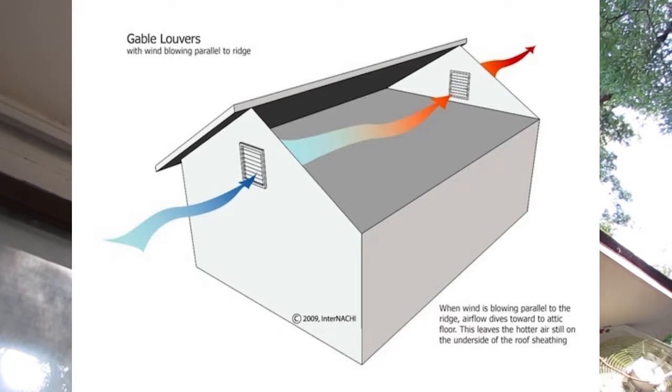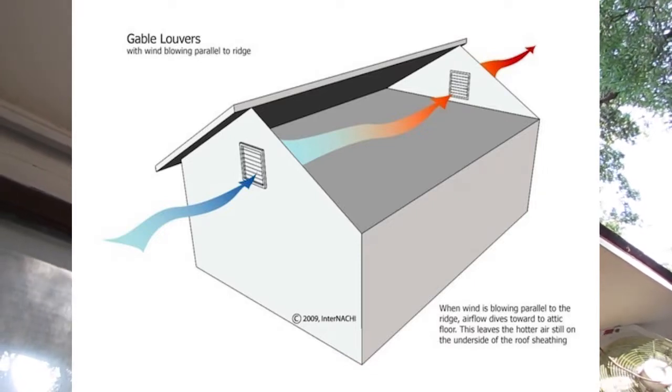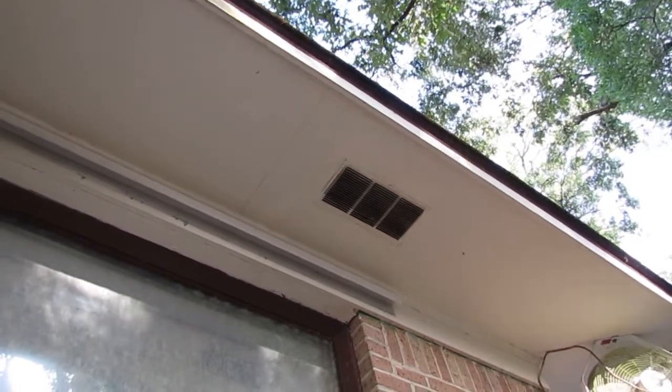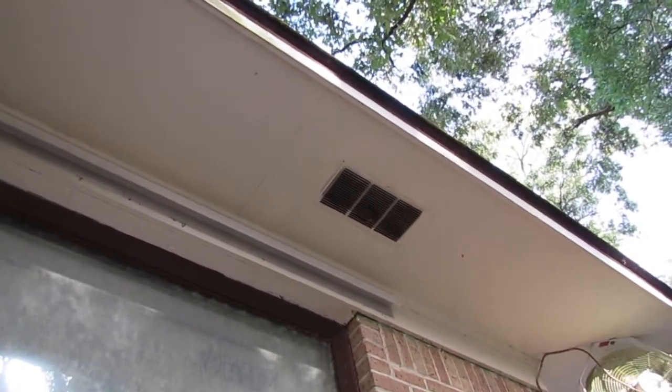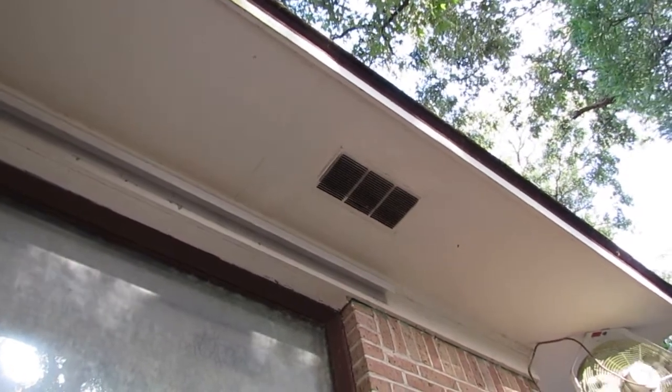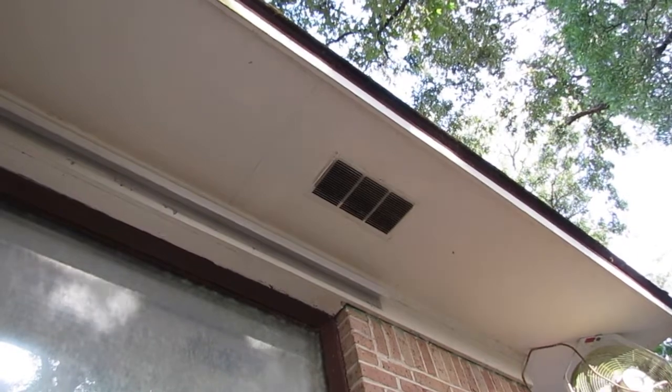You may have gable vents. Not all roof systems have this type of ventilation system, and sometimes if I've done an inspection for you in the past, it may have showed up as a default statement to take the time to go and inspect your soffit vents at night with a bright flashlight, because that's the best time to do it.